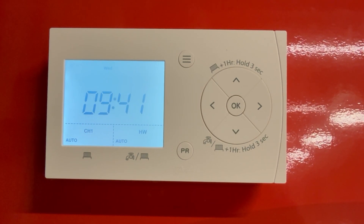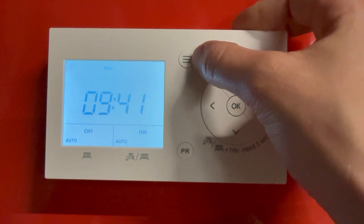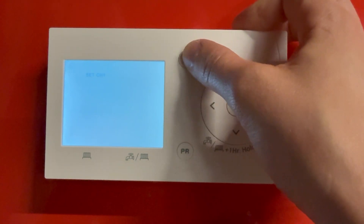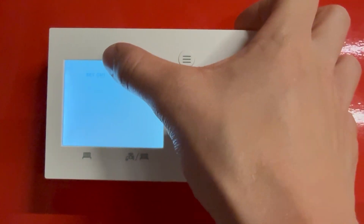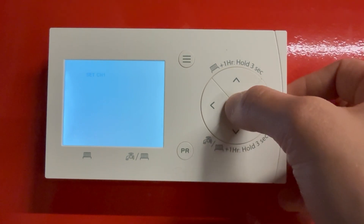This is a quick video on how to schedule the Danfoss FP720. Press the menu button at the top and you can see it says set channel 1. This is either your hot water or your heating, so once you've selected that just press OK.